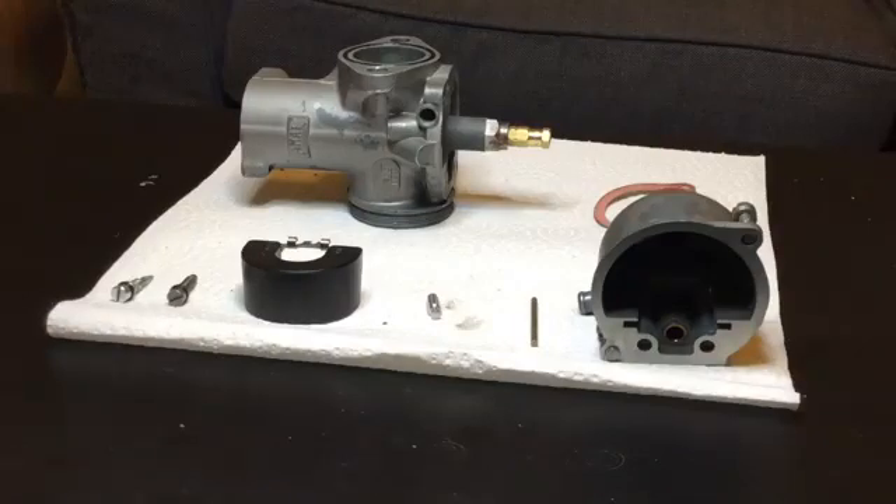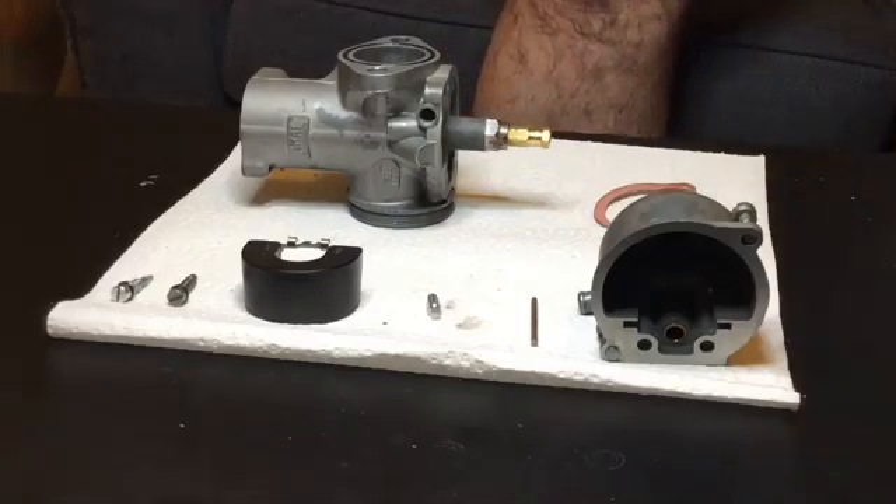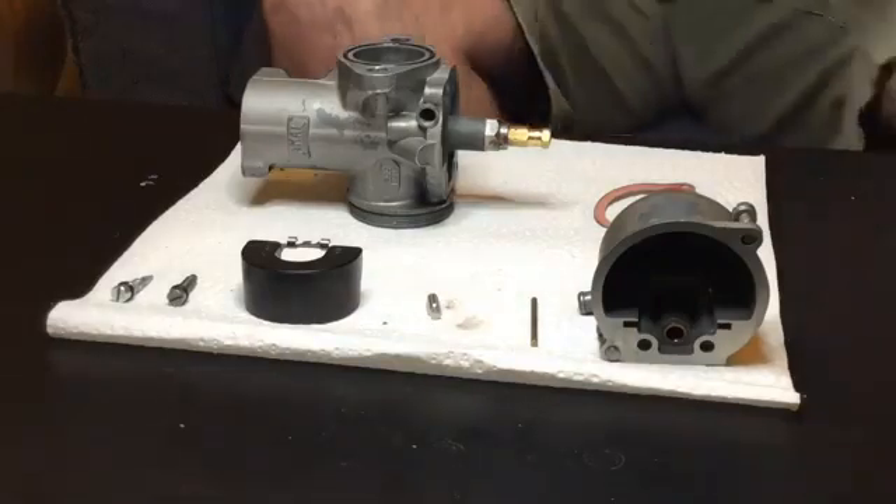I thought I'd do a quick video about the rebuilding of my Amal concentric mark one carb — or should I say the 'anal eccentric' mark one. It's been slowly driving me nuts, but the reason why is because I hadn't bothered to learn how it works. Now I'm starting to get it, so I thought I'd share the love with some of you guys.